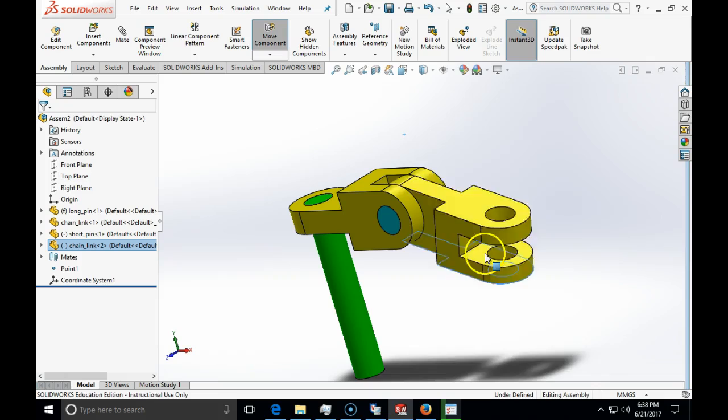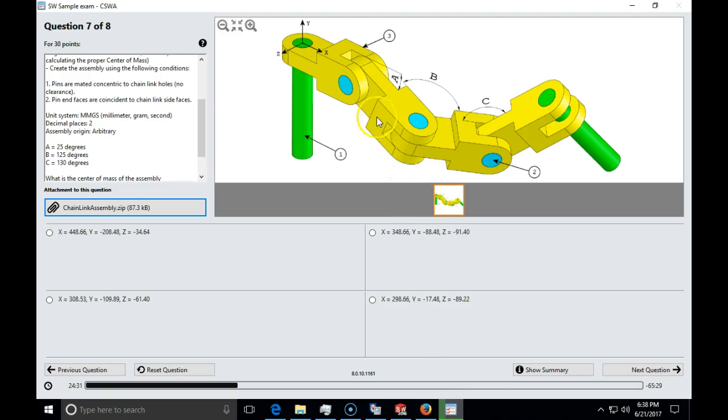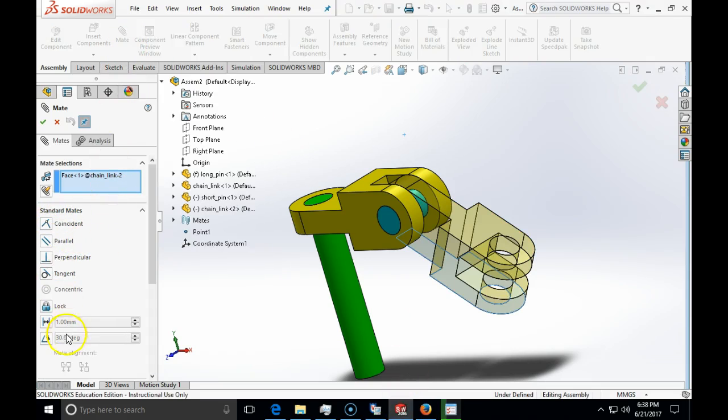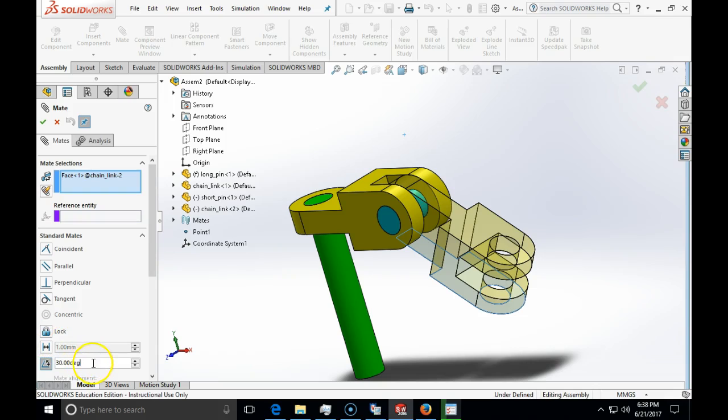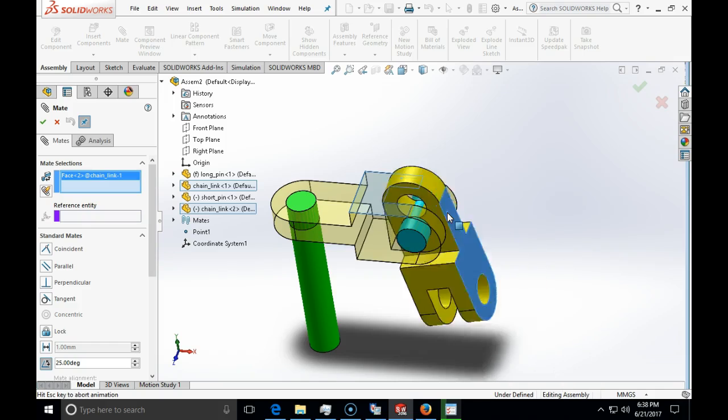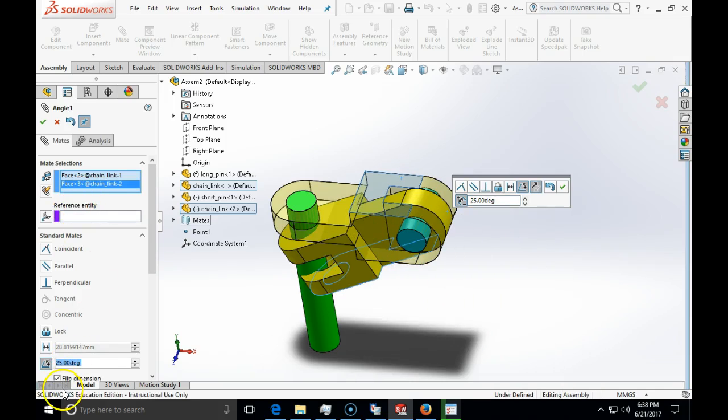The chain link can still move in an angular direction. To fix the rotation, I have angle A which is 25 degrees, so I'm going to specify the angular mate. I go to Mate > Standard Mates > Angle, set the angle to 25 degrees, and the mate selections are the top face of this chain link and the top face of the next chain link.